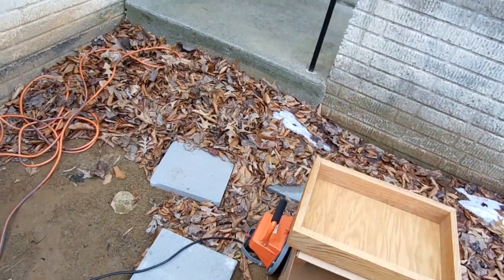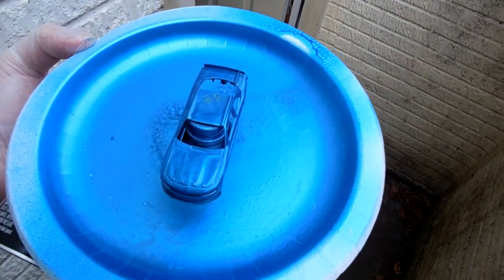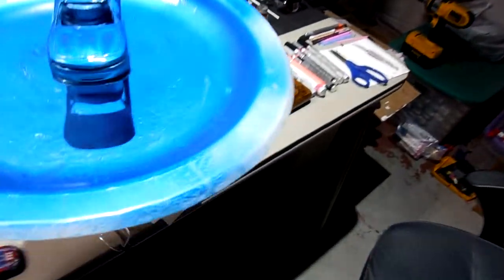Definitely going to need to do a second coat once this dries. Let's see how this looks here — right on the roof there, a little unevenness. I'll leave my muddy shoes on because I want to bring the box in and show you guys the box.